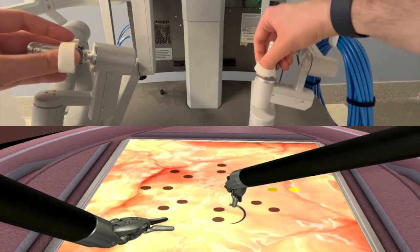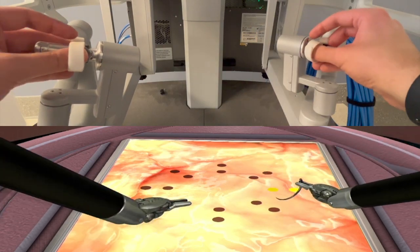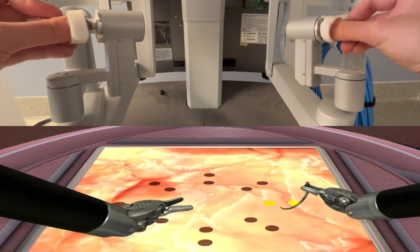The most difficult bites in this scenario are going to be the 1, 5, 7, and 11 o'clock bites.